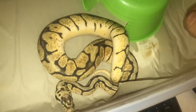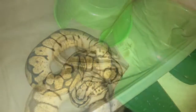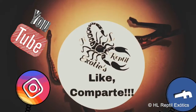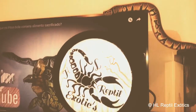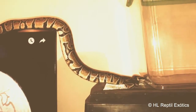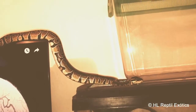Bueno, esto sería todo. Me despido. HL Reptile Exotics, cuidado y alimentación de reptiles y anfibios. Hasta luego. ¡Suscríbete al canal!